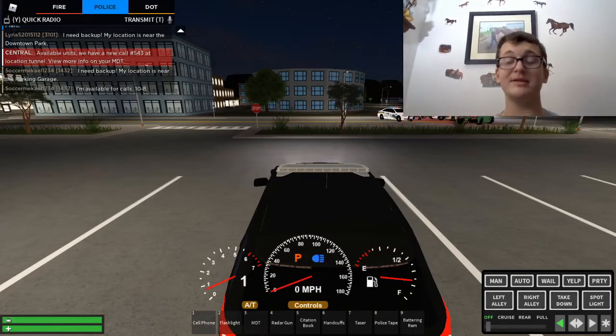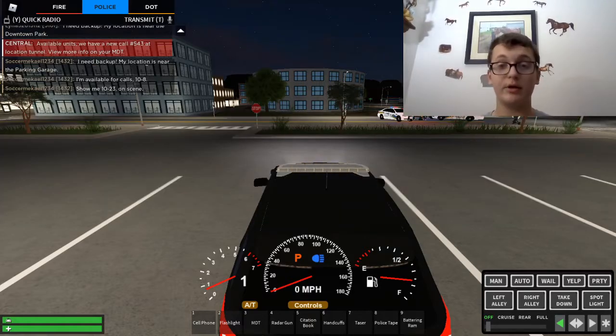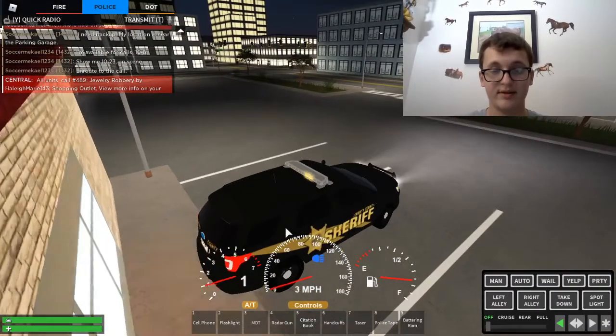Hey guys, welcome back once again to my YouTube channel. Today I wanted to show you something because one of you guys asked me: can you change a cop car's color? That's what we're going to check out today. I am at the color-changing place and we're going to figure that out.